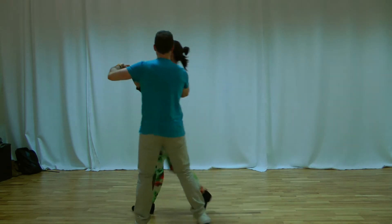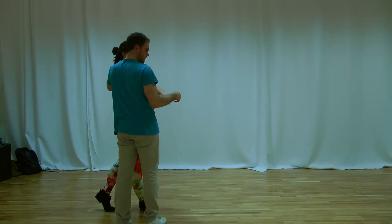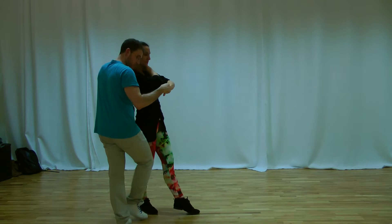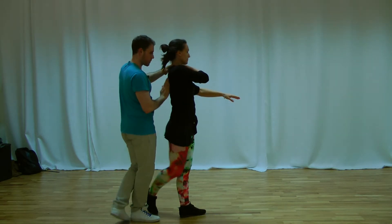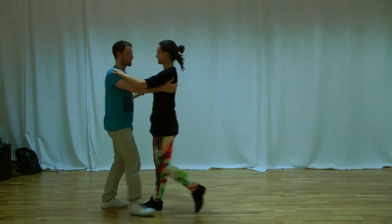One, two, three. One, two, stop. Now I'm not going with the lady. I'm just letting the lady go. I will cross the left foot with the right. I will get my partner. And basic step.